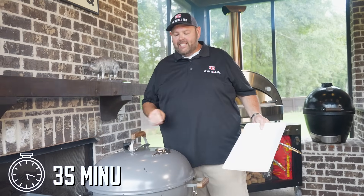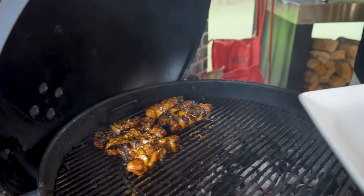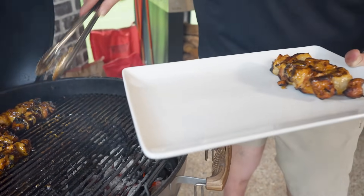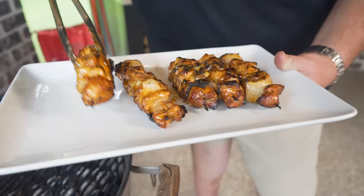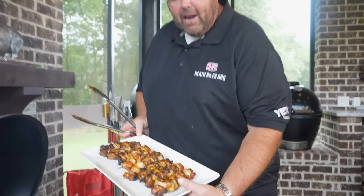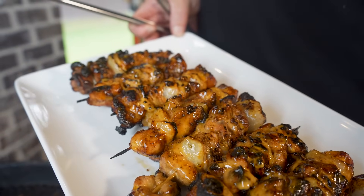Let's get these chicken kebabs off. Lord, I can tell you they look good. Look at this — a little bit of char, a little bit of flavor. Those are going to be good. Those look and smell incredible. I love the little bits of char, the sauce, that Fire Shire on that chicken. I know this is going to be so good.